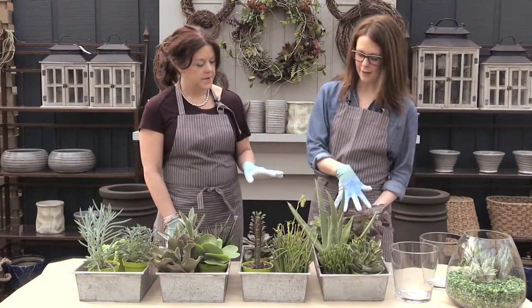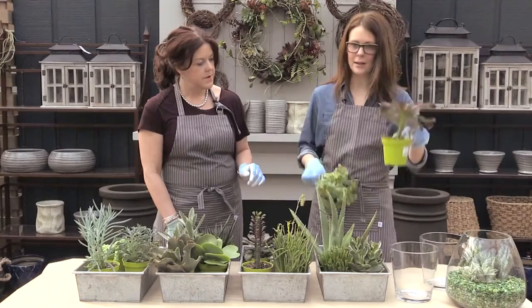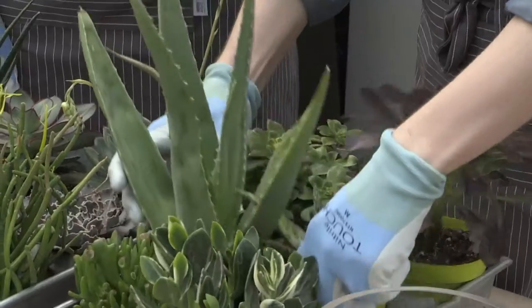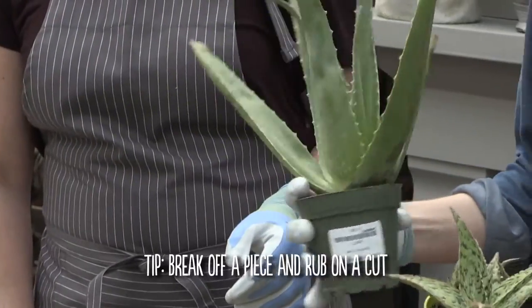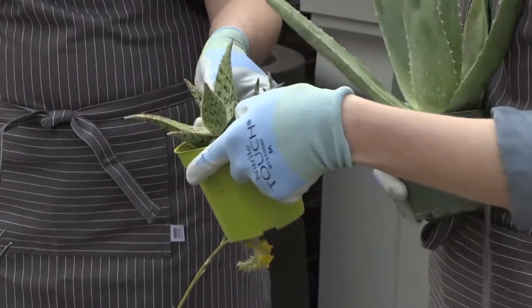Starting from the top, we have A — Aeonium, with members like Kiwi and Black Giant. Then we go to the Aloes. We all know what a traditional aloe looks like, and then this guy's name is Donnie — he looks kind of scaly and alligator-y.